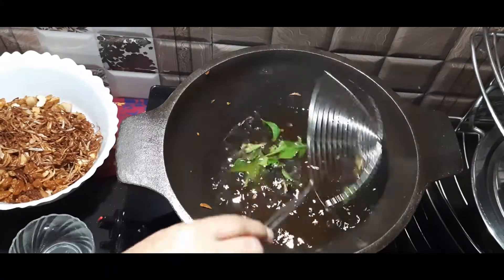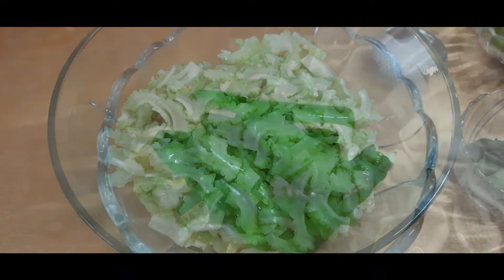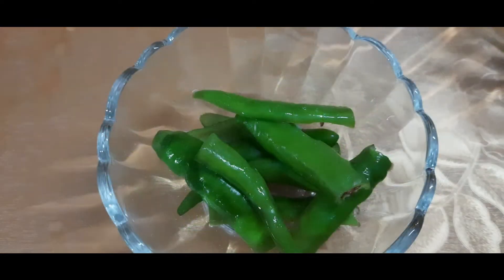I will share the ingredients for this recipe. The Pavakka fry is cooked with a few eggs. If you like it, you can add more eggs.